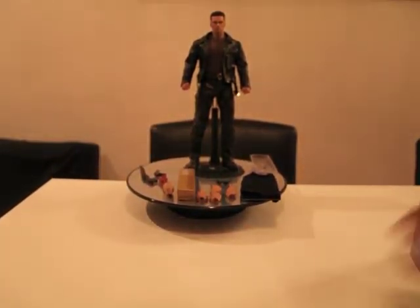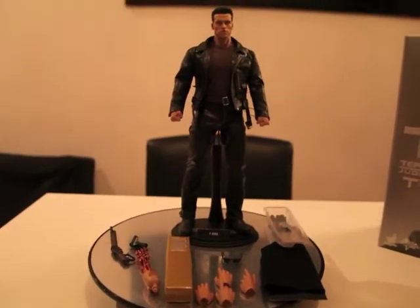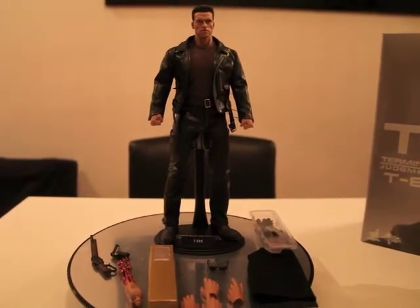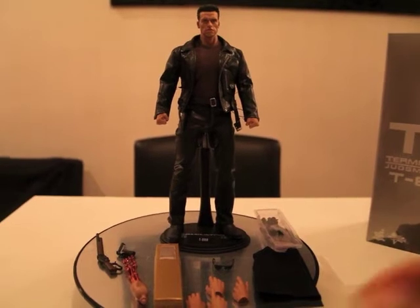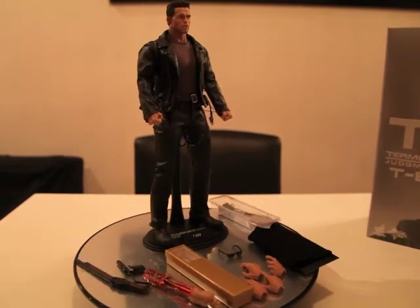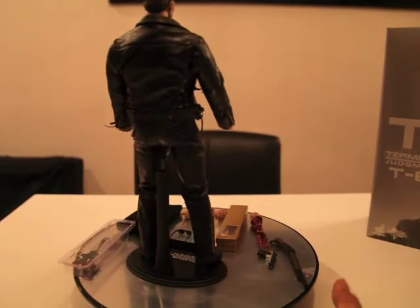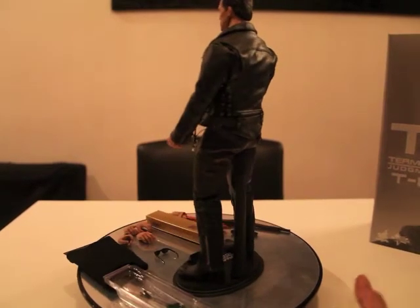Hier is de figure itself. Arnie. Persoonlijk vind ik dit een van de beste head sculpts. Het is gemaakt door Julie. Ja, hij lijkt gewoon echt op Arnie. Zelfs de body — ze moest hier zelfs een aparte body voor maken. Ik maak even quick een 360. Met mijn andere lens kan ik echt de goede details eruit halen — van zijn jas tot aan zijn head sculpt en zijn boots, en alles wat hij erbij krijgt.